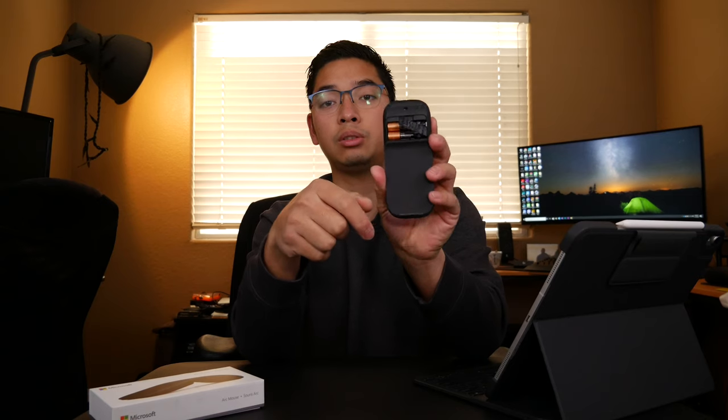Pulling up the bottom, you can see it takes two AAA batteries — Duracell, which is a name brand known for long battery life.